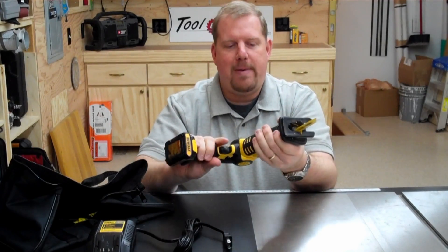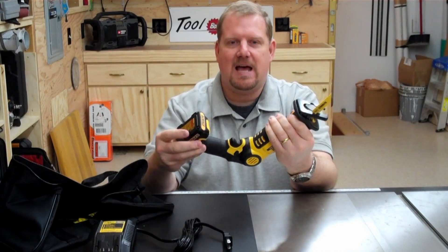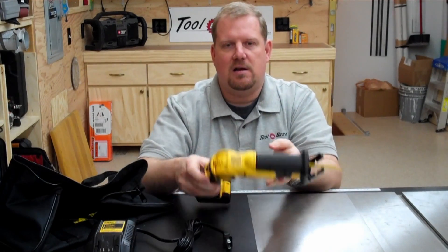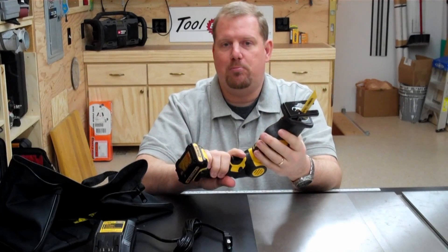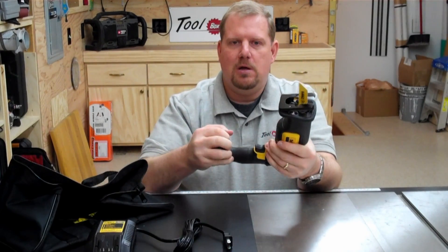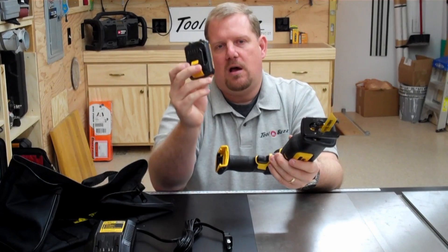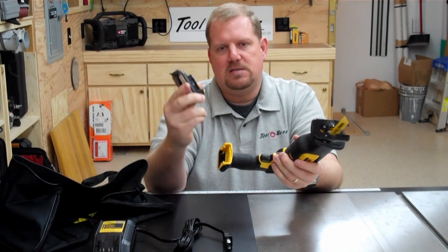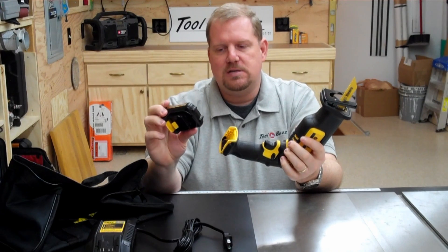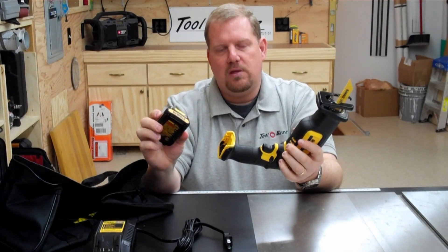It has lots of padding on the grips on the sides to protect surfaces around it. So when you lay it down, it's not going to scratch things up as much as your big demo reciprocating saw. It works on DeWalt's new 12-volt battery pack system — the slide packs that were introduced last year. I really like this system.